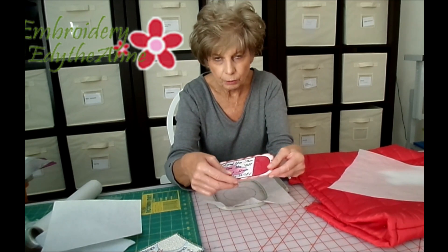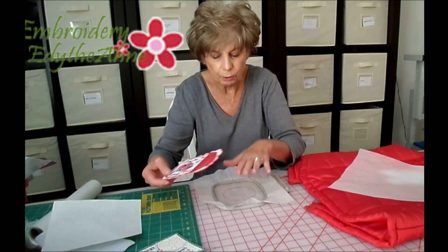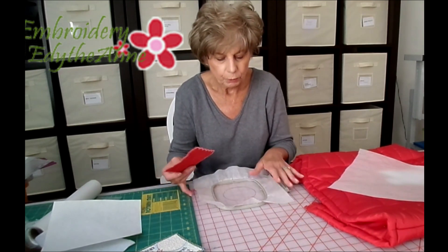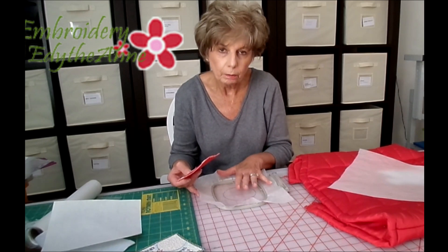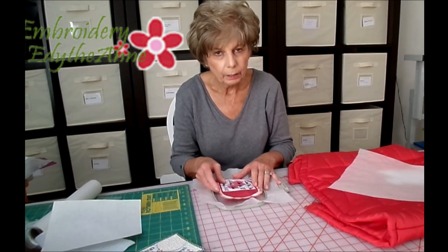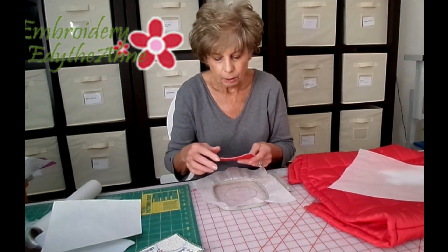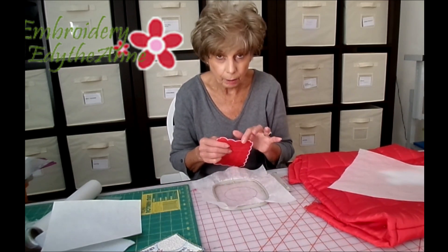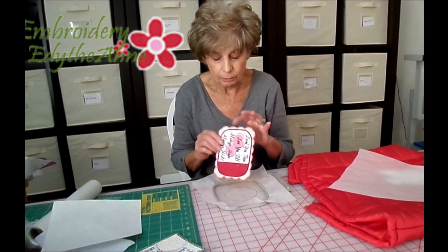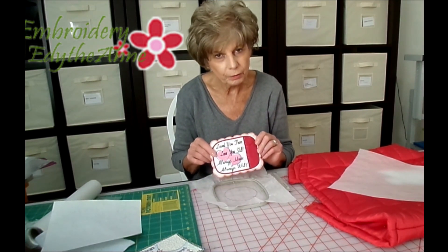Any time you have those exposed edges and you're going to put a satin stitch down, you're going to need to use wash away stabilizer in the hoop. Otherwise, if you put a cutaway or tearaway in the hoop and you stitch directly on that, when you remove it from the hoop you have to cut around that stabilizer and it is impossible not to have stabilizer showing on the edges. That is just a pet peeve of mine — I can't stand that. So I hope you enjoyed our Tuesday tip for this week.